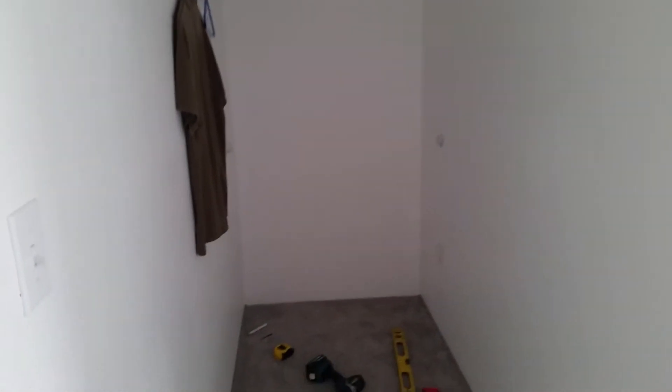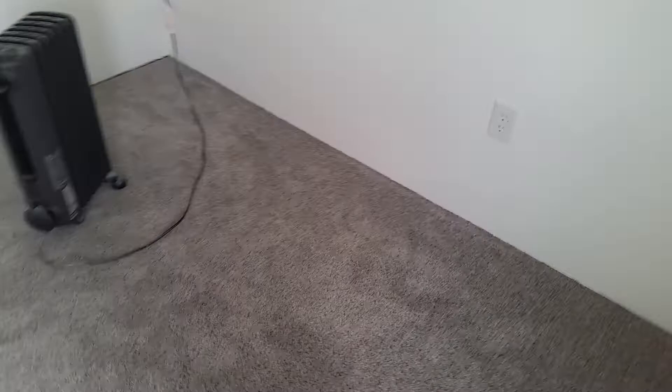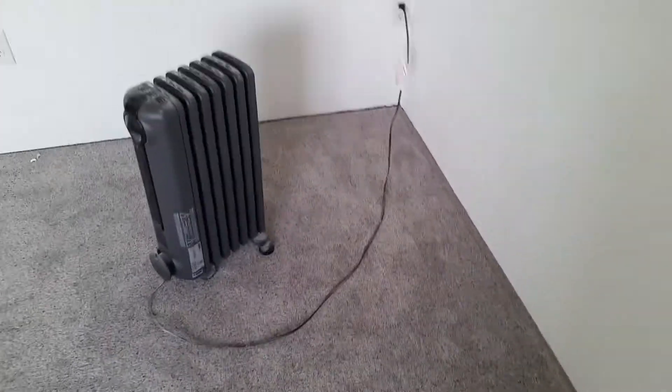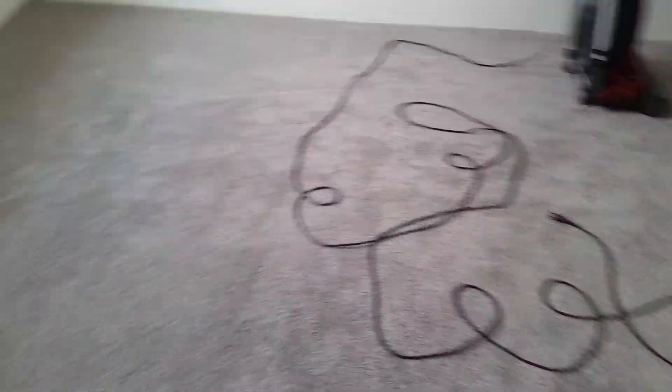Got the carpet in here, so I'll have to do some baseboard trim along here. Starting to hang shelving there and coat closet hanging stuff. Flooring is complete. They did a phenomenal job with this carpet — just could not be any happier with how this stuff is laid down. It's tight everywhere, stretched really well.